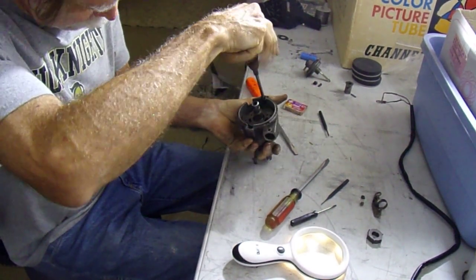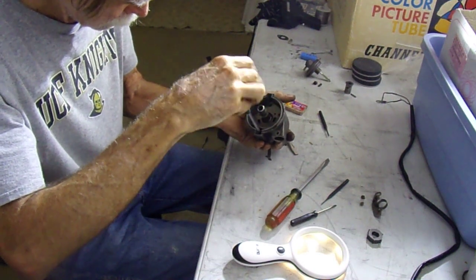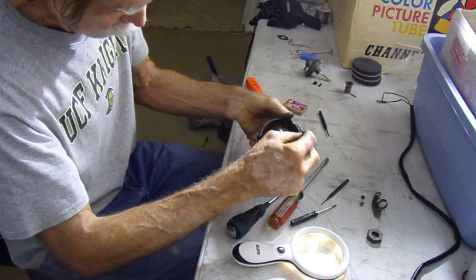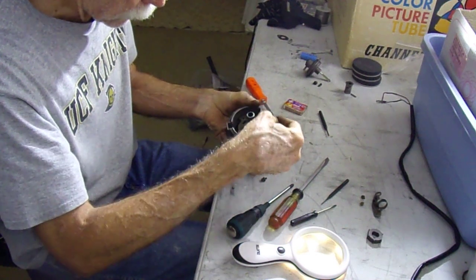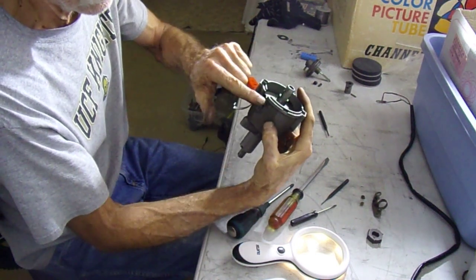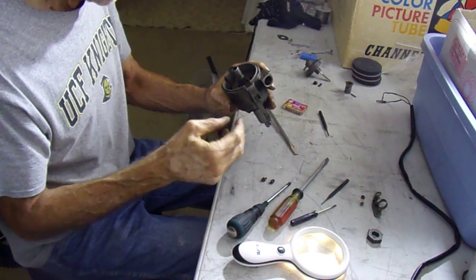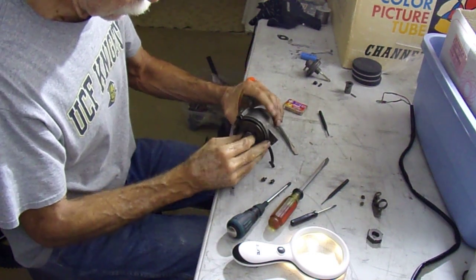You definitely want to use a JIS screwdriver on those — Japanese Industrial Standard. This little piece here just popped out right there. That's what locates the distributor cap, so that little piece locates the distributor — just in case that gets away from me. Is there anything else holding this together? Watch this thing just go sprawling and that'll be the end of the video.